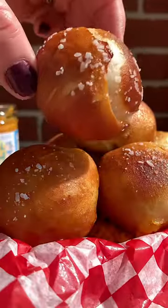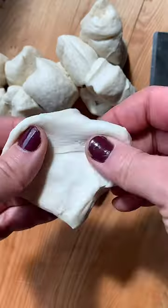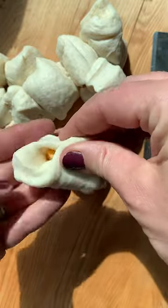What's the secret to these cheese stuffed pretzel bites? Refrigerated pizza dough, every time. Split the dough into halves until you get about 16 pieces. Flatten the dough and stick a small block of cheese into the center. Pinch the dough and roll it in your hands to smooth it out.